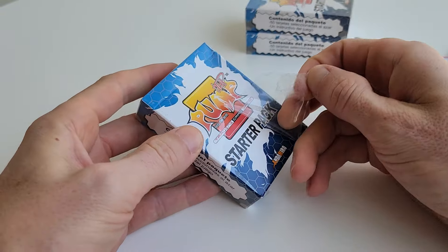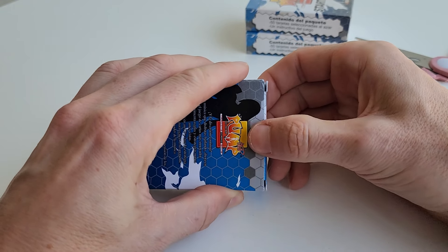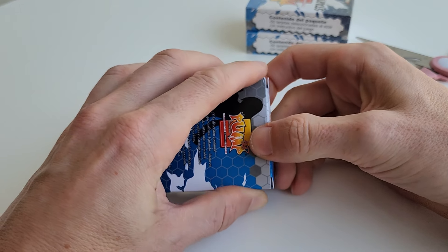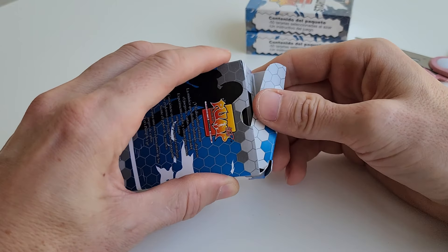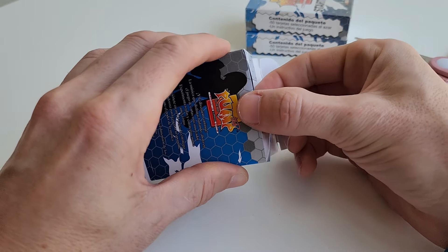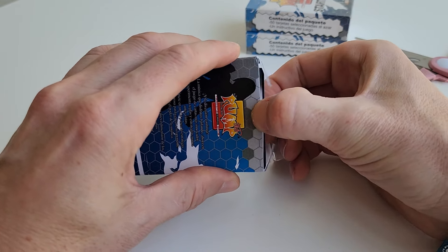It's been sealed for 20 years. It hurts to do this — okay, well the damage is done. I think there are 50 cards inside. How did dealers and people get into these without damaging everything? I have like caveman hands.